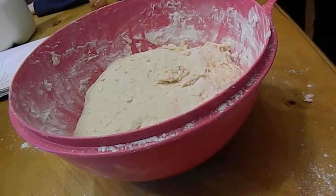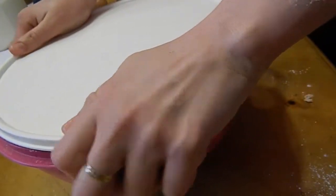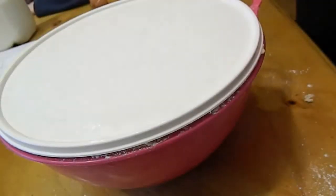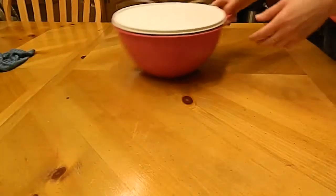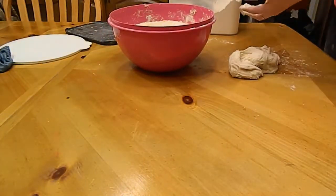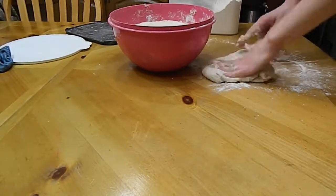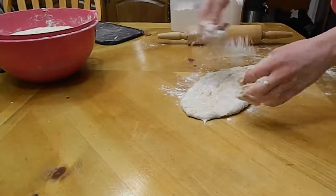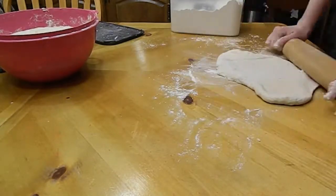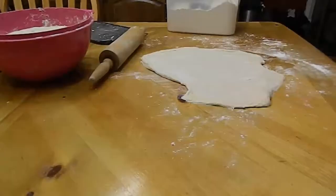After the dough is good it has to rest for an hour. After that hour it's time to make doughnuts. It was still very sticky and soft, so I just kept adding more and more flour and it turned out pretty good — it did not bother anything that I added more flour.